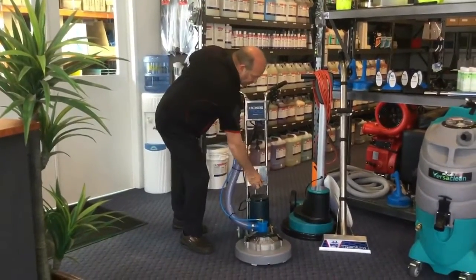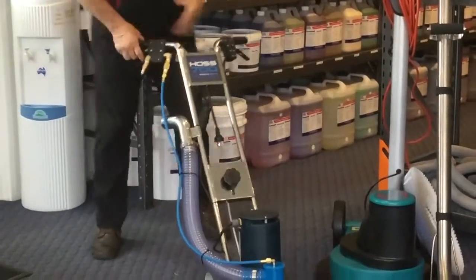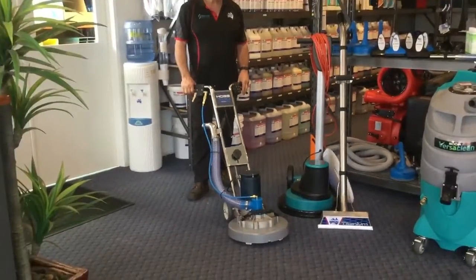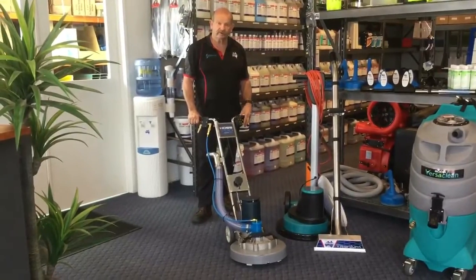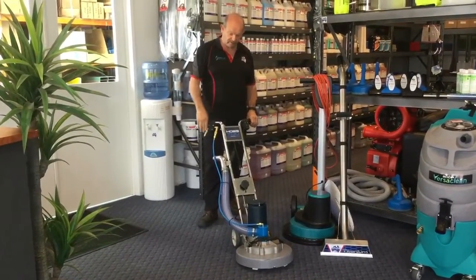You then get your height adjustment to however tall you are into that position. The right hand activates the fluid and the left hand activates the rotation of the motor.